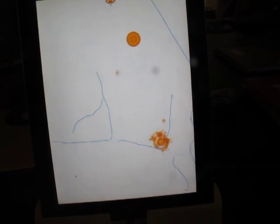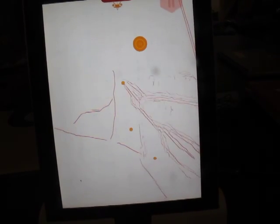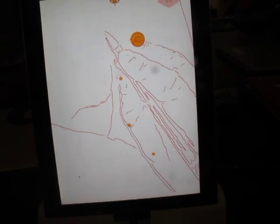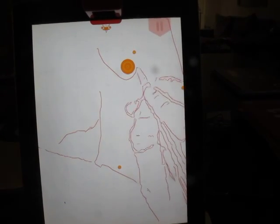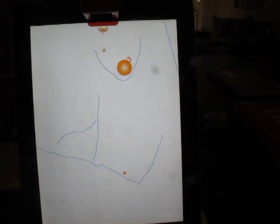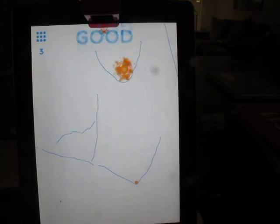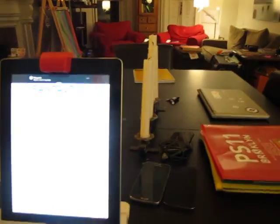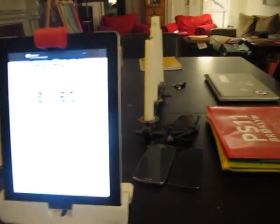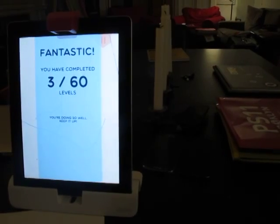This one should be easy. Let's go ahead and draw. So that's the Newton app for Osmo, which is pretty great. I think it has a lot of potential.